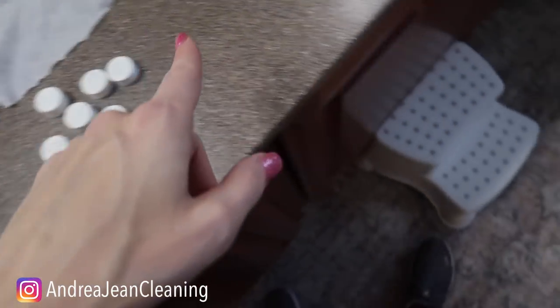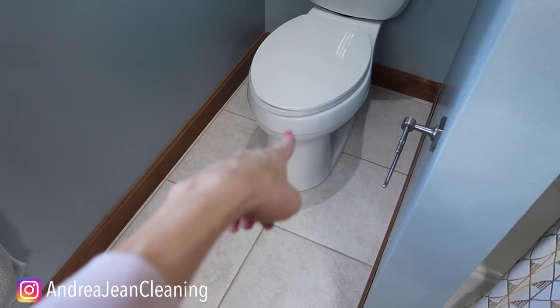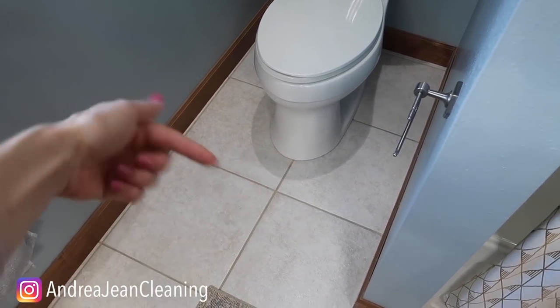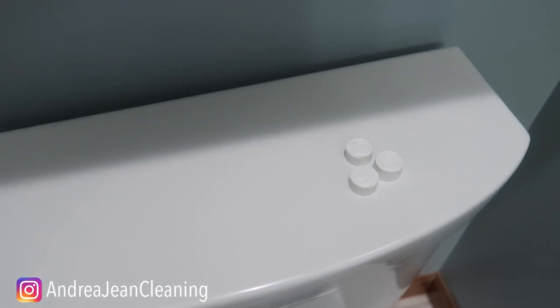If you're wondering what happens when you dump washing powder in your toilet — by the way, it's one of my favorite toilet cleaning hacks — click the video on screen now. Thumbs up, sign up for the weekly newsletter, and I will see you in the next one.